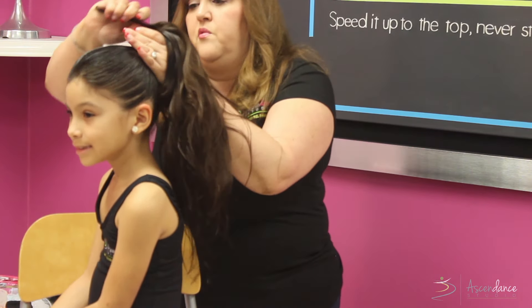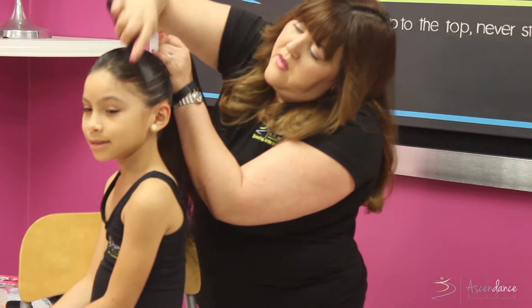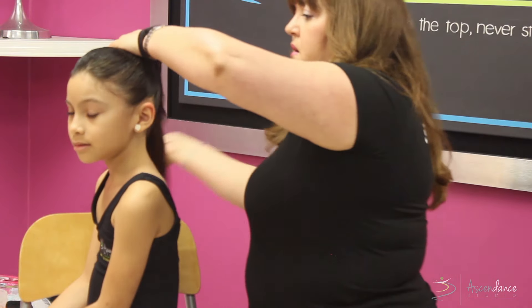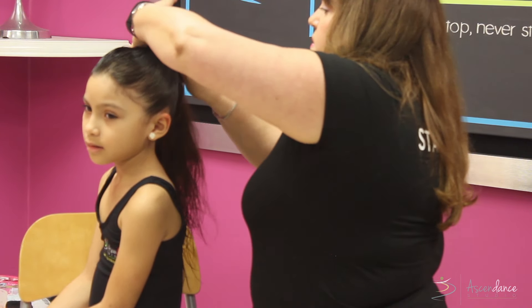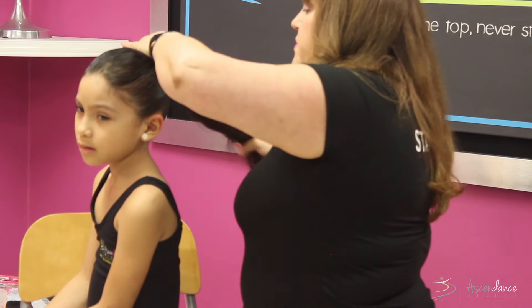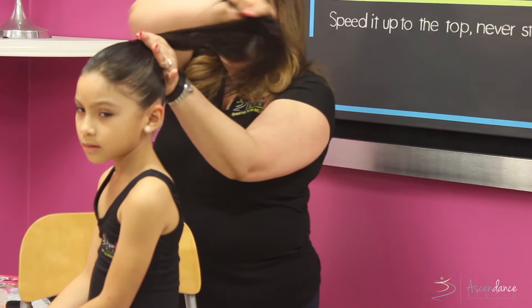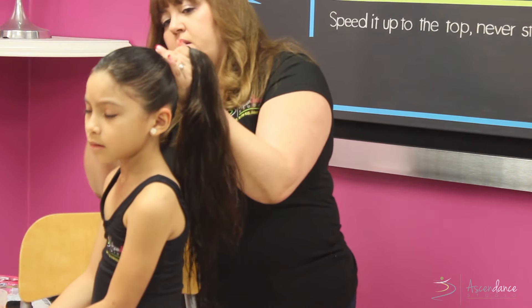I usually pull it up to make a high ponytail because I think it looks a lot prettier than a low ponytail in the back. For recital they might have another type of bun or design, but once we have all those little baby hairs slipped back, we move on to securing it.